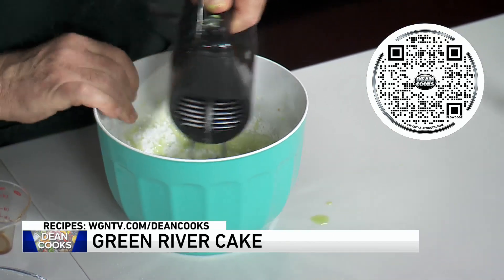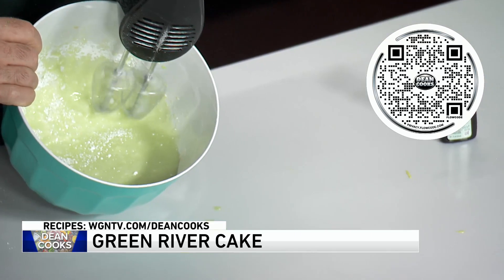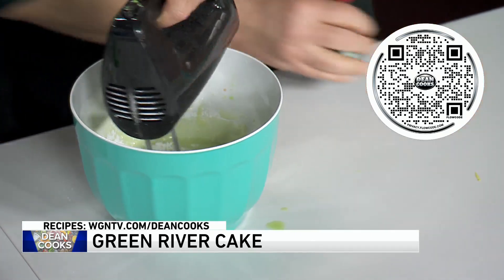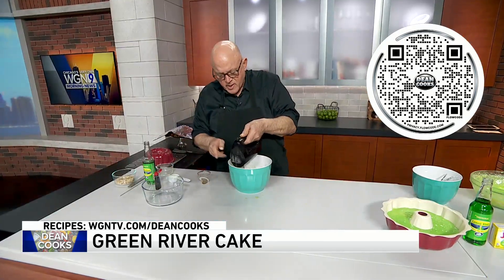You'll be able to see it when I pour it out, but it's kind of almost like a light green — not a super Kelly green. So if you want, a little bit of food coloring in there wouldn't hurt.